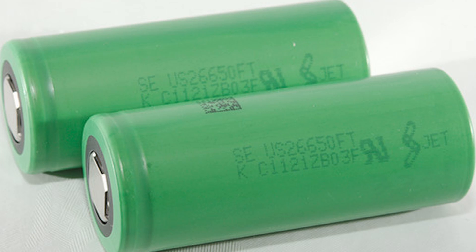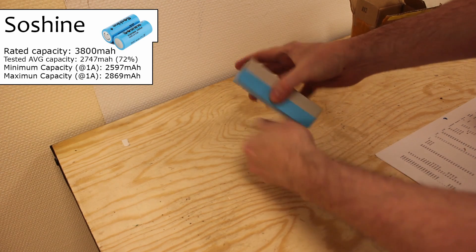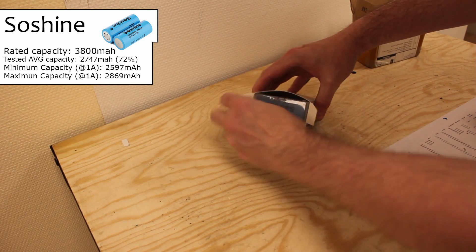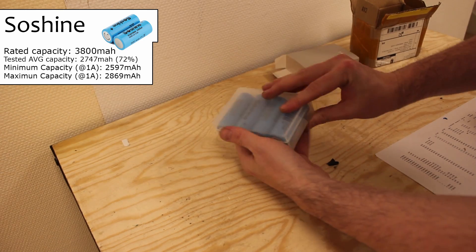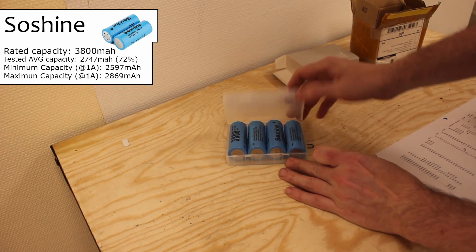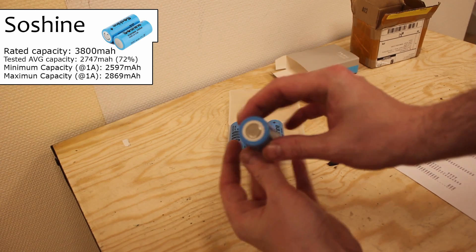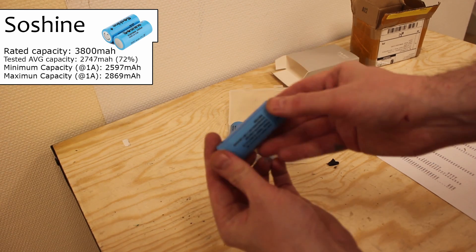A123 is basically the only well-known brand making 26650 LiFePO4 cells, since Sony stopped producing their 26650 version after Makita took over the battery factories. So Shine, however, is a brand common on AliExpress that some people might recognize. It's extremely well packaged and presented, but that was more or less makeup for their inferior product, which only tested at about 70 to 75 percent of the rated capacity at 1 amp — making them the worst purchase of all.